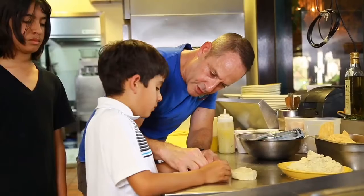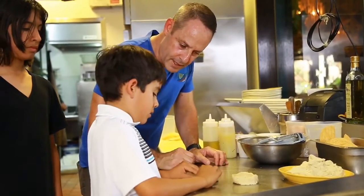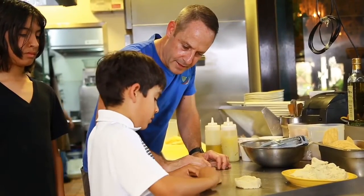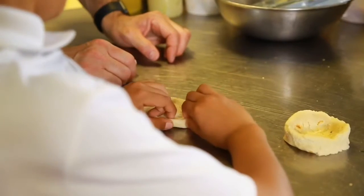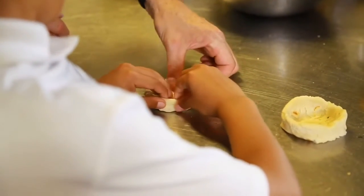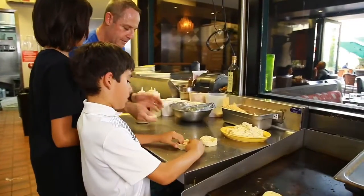Here, use your index finger and you kind of squeeze it, not too hard, just like this, around. You can kind of spin it. There you go. Okay, keep going around, and all you want to do is kind of push down the center. There you go, awesome.